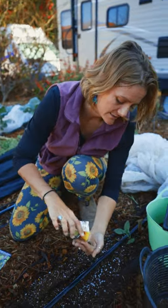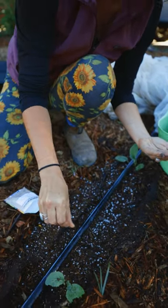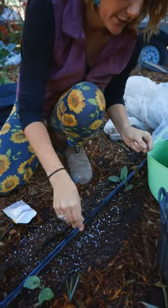Next you want to plant your seeds. With things like leafy greens you can easily just sow the seed right on top very simply.